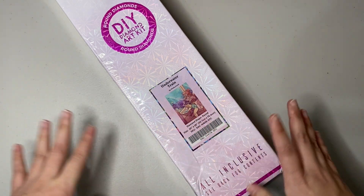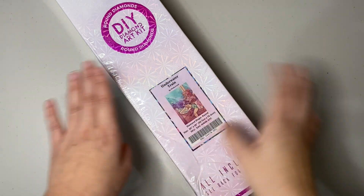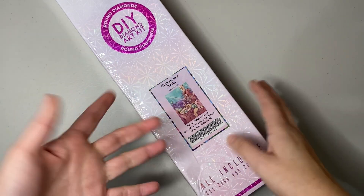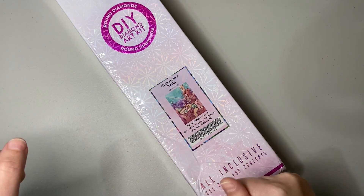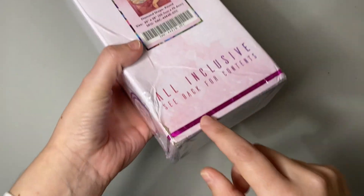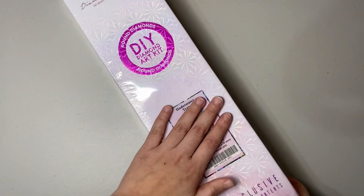I just wanted to make sure that everything was okay with it, because it was promised that it was completely new and completely sealed. Fortunately it was — it was just as stated in the post where I got it from. The only damage it got was very minimal, nothing at all.